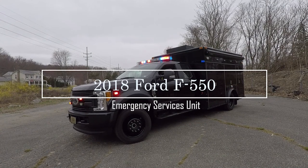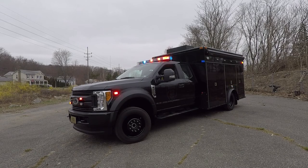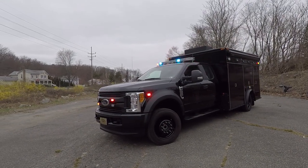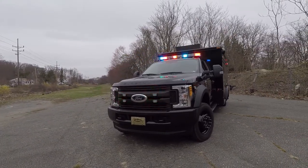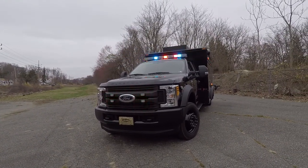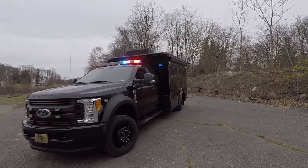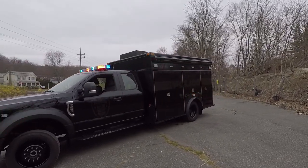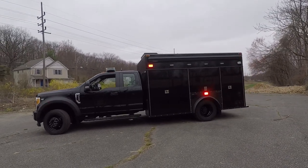What we have here is a 2018 Ford F550 with a custom emergency service unit body on it. The front of the vehicle has Whalen M2 series lights on the grill and side fender. It has a Freedom light bar on the cab roof. We have Whalen M6s on the side of the body.